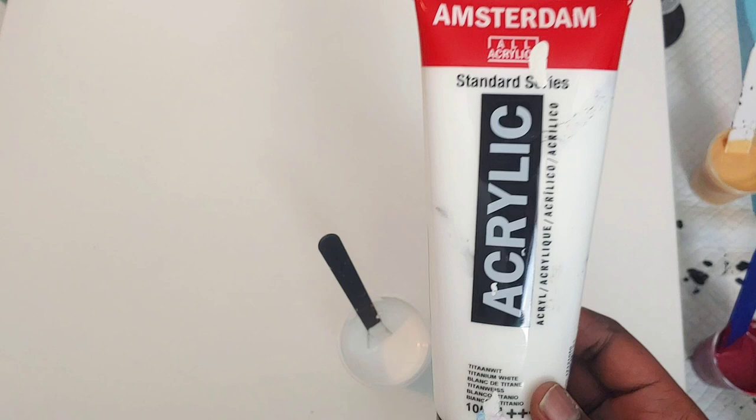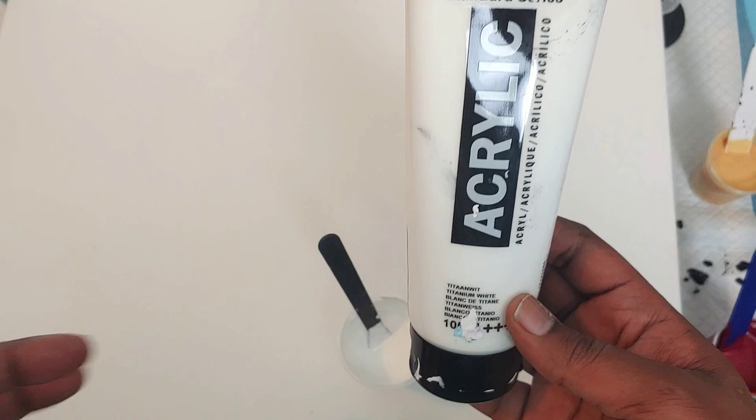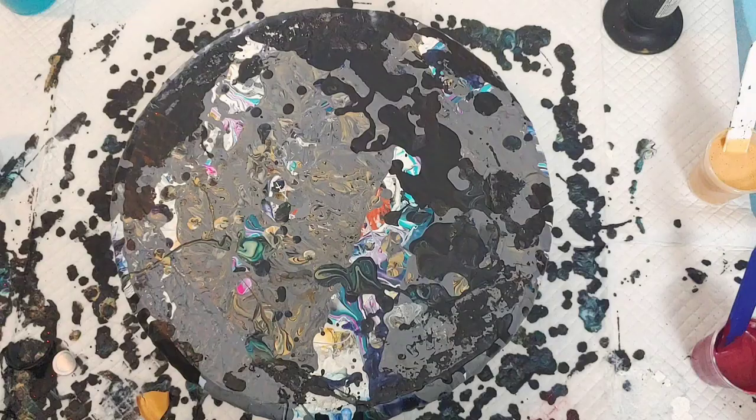I'm not trying — this is already, to some extent, an experiment, so why add more trouble? Just get the Amsterdam Titanium White for now. Let's see if we can get some cells.